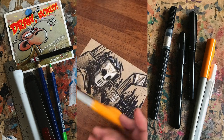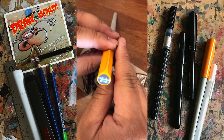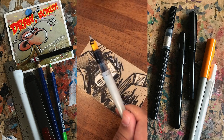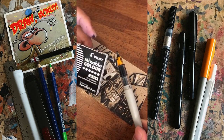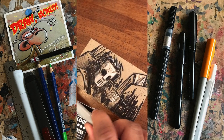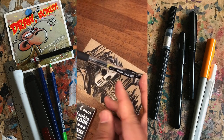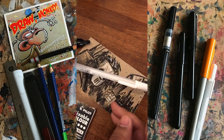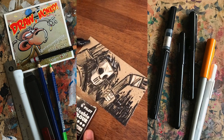So again, this was the Pilot Parallel Pen — I forget the nib, it's a 2.4 — and you could get the ink refills, and that's these ones, if you're interested. And the other thing I used was my Pilot G2 — this is a ballpoint pen — my white ink pen, the Jelly Roll. Cool.